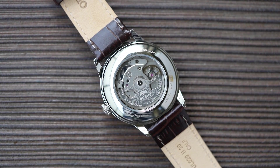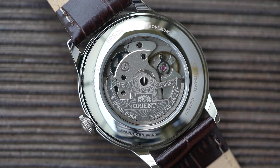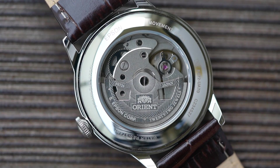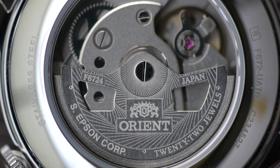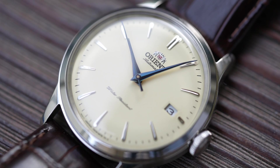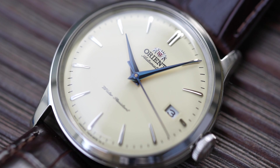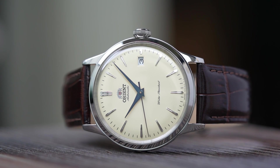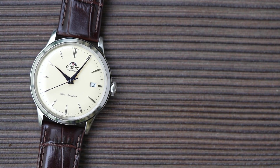The movement is an Orient in-house calibre F6724, which has been powering Bambinos for several generations. 22 jewels, hacking and hand-winding, roughly 40-hour power reserve. It's undecorated but they have graced it with a semi-skeletonised rotor. It's a little noisy in operation and the hand-wind isn't the smoothest, but it is definitely more refined than the rough old calibre 48743 powering the V1s. Personally I've always thought the simpler the dial the better with Bambinos, especially in this smaller size — I was never a massive fan of the Roman numeral versions, and I still think the earliest versions are the prettiest even with that older calibre.